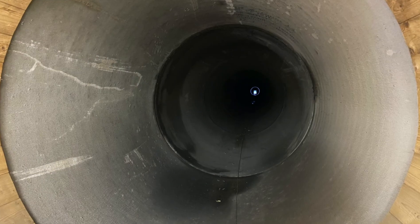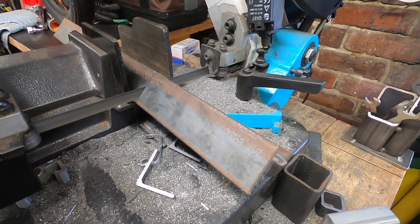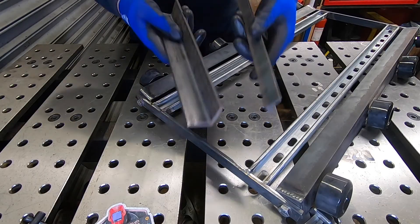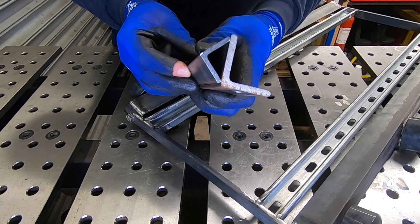Next challenge is that the pipe is pitch black halfway down so we need to find a way of lighting up our target. The main thing is any light or lamp that we put down there on the trolley needs to be protected from gunfire. So we're going to use this angle iron with an angle iron deflector welded to the front and that should do the trick.